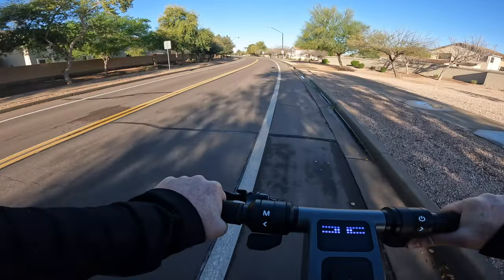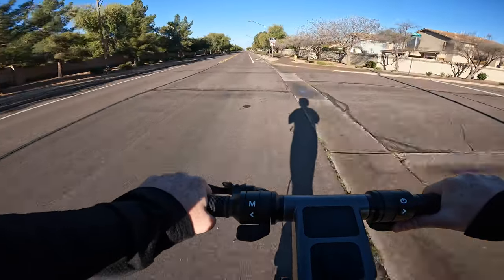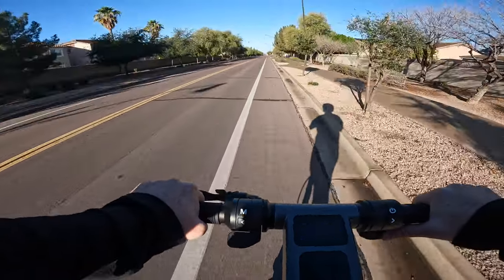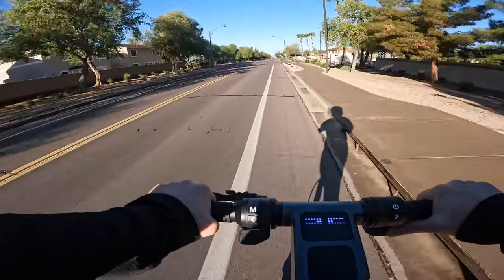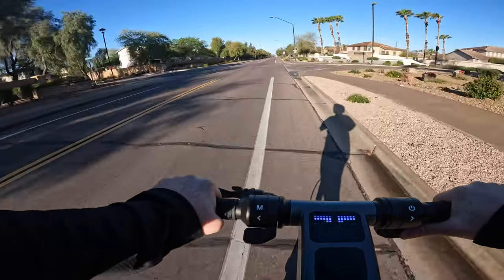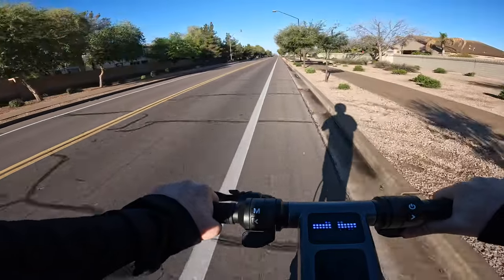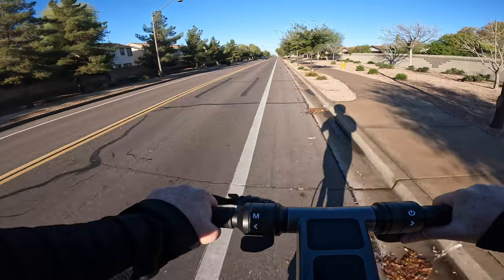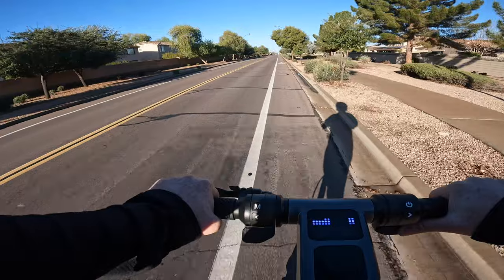Now that the unboxing and overview are complete, I'm charging the Apollo Go to 100% and we're taking it out on the first ride. The Apollo Go is fully charged and we're on our first ride this morning. So far this scooter rides really smooth — I'm in sport mode with max speed unlocked, going 26 to 27 miles an hour according to the display. One thing I noticed right away is the throttle is very responsive in a really good way, with a really smooth throttle response.